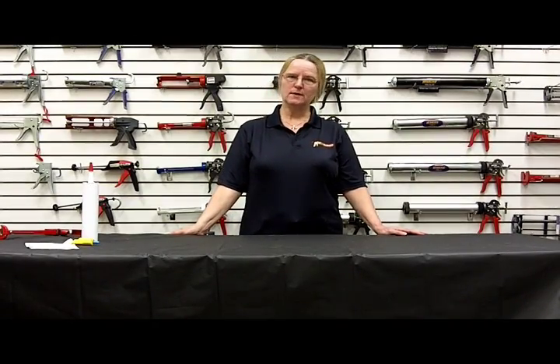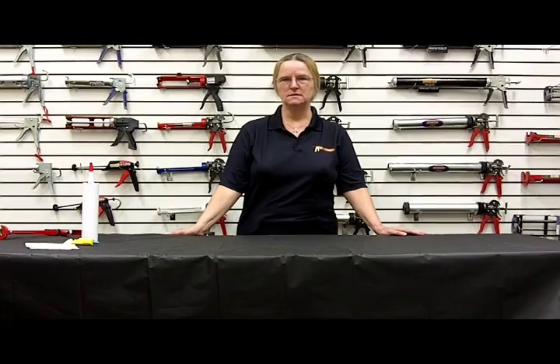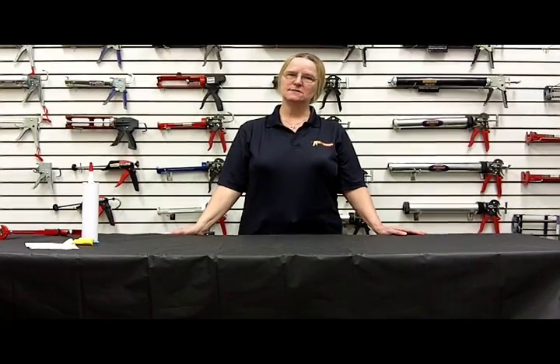Thank you for listening. If you have any further questions about the caulk buddy or any of our caulking guns, please contact customer service.